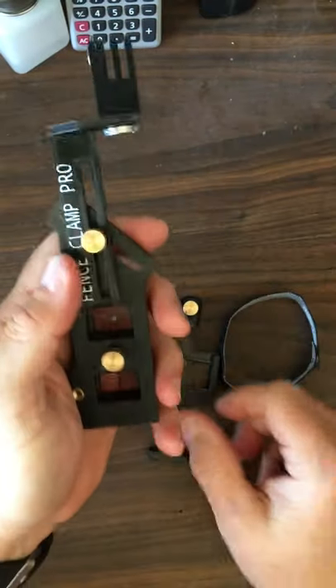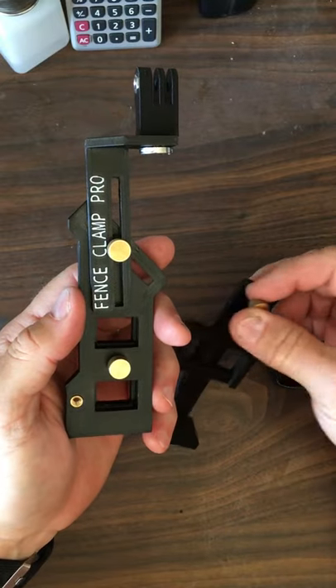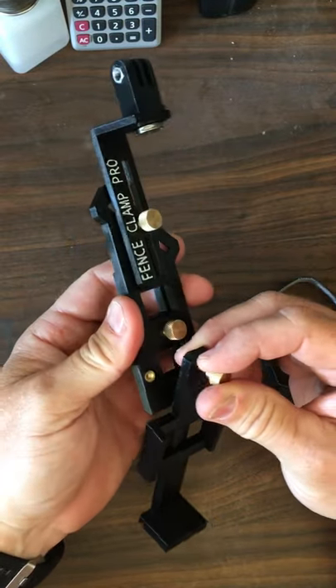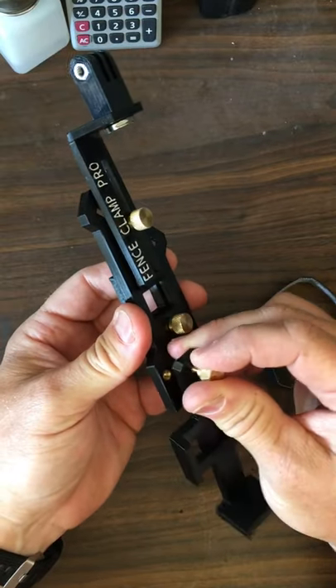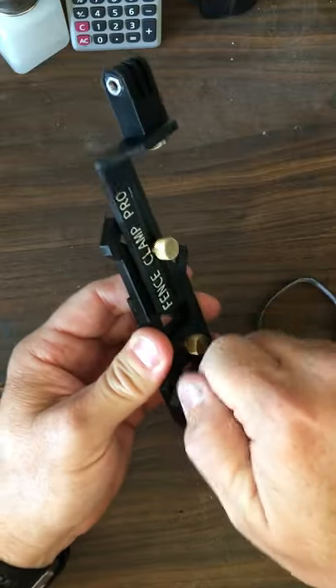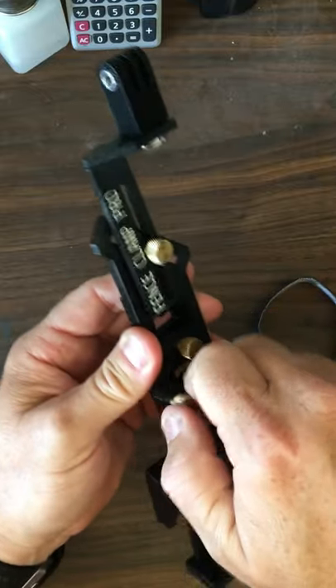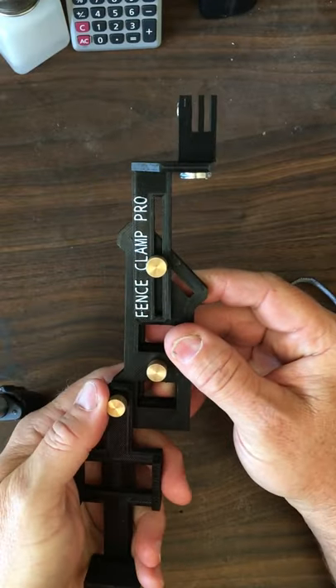The other thing that the creator of this Fence Clamp Pro did is he put together a battery pack mount. If you're going to be doing live streaming — which is what I do — it has a brass fitting in another area where you can actually fit this in and just clamp that on and you're off and running.